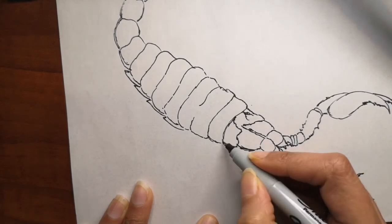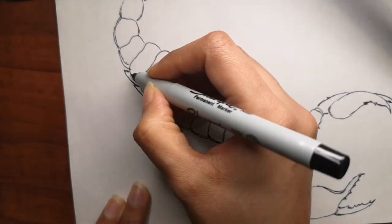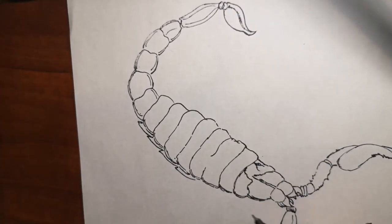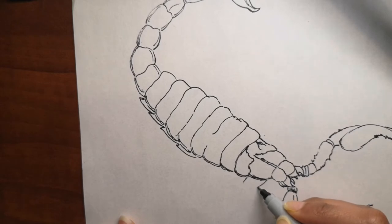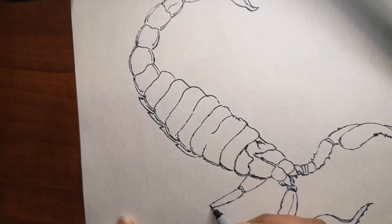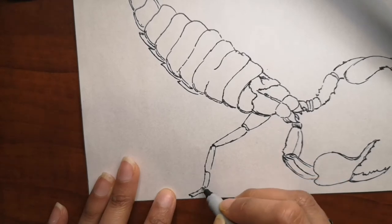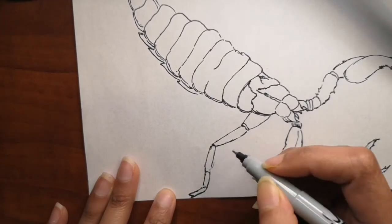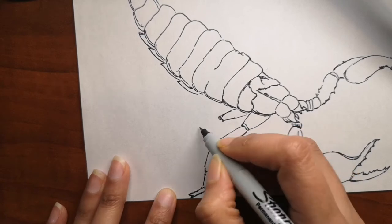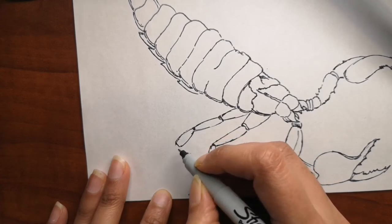Another interesting fact: scorpions are unique in that they do not lay eggs — they give birth to live young scorpions. The babies may be born two to eighteen months after mating depending on the species, and they look like adult scorpions only much smaller, with a soft white body. They quickly clamber onto their mother's back, and she is known to fiercely defend them until it's time for them to move on. Some baby scorpions stay with their mom for two years.